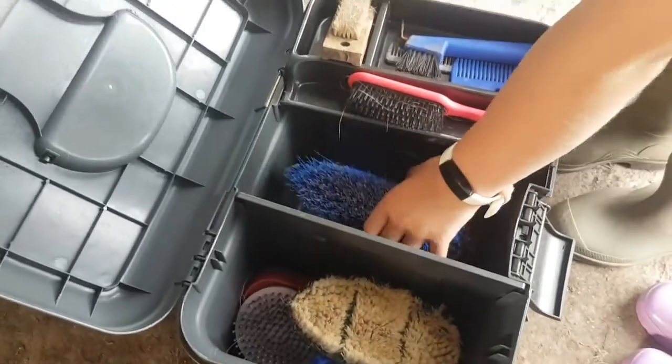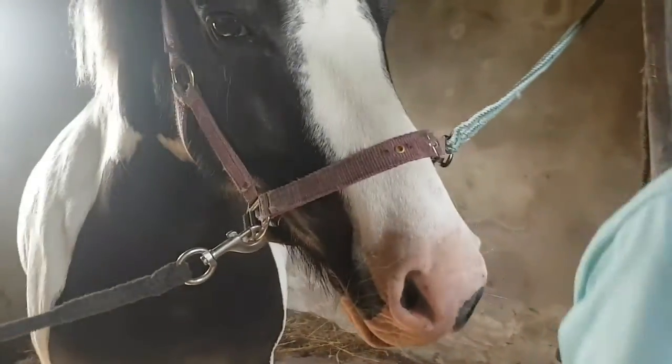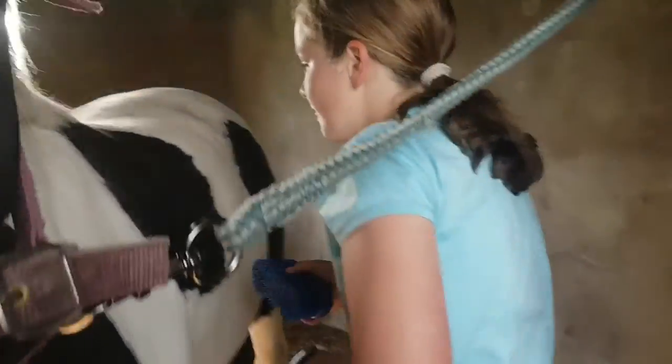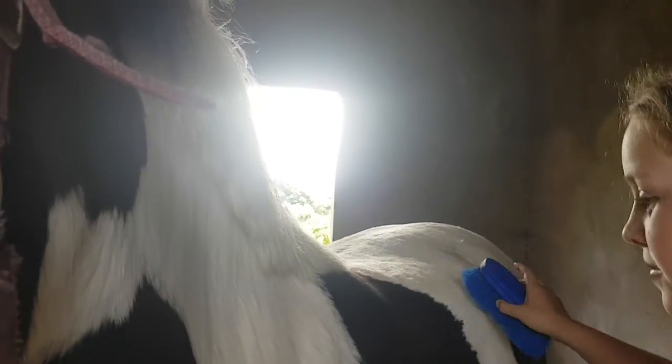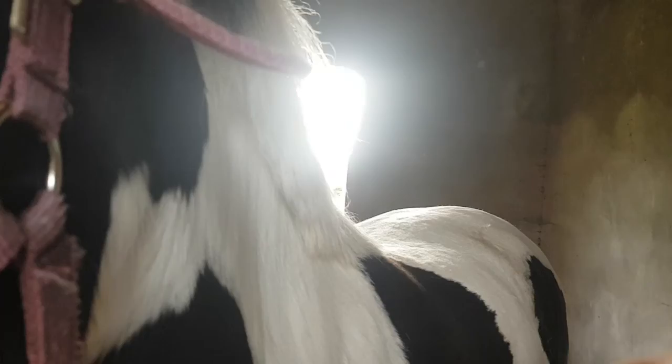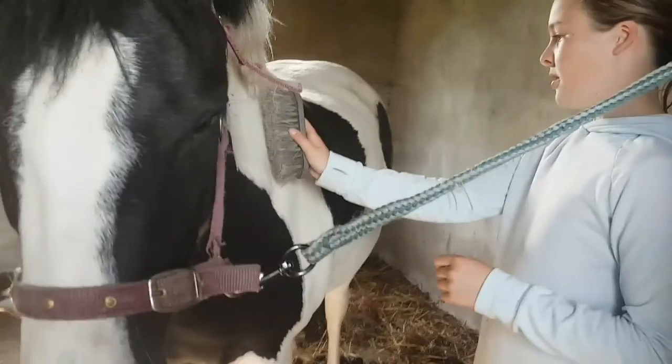Welcome to our groom, tack up, and ride with me. Obviously first we did the grooming. Molly got the flick brush and then just ducked under the lead rope and started brushing. Marley loves to be groomed — he falls asleep all the time. We just flicked all the dirt off and he was very good.